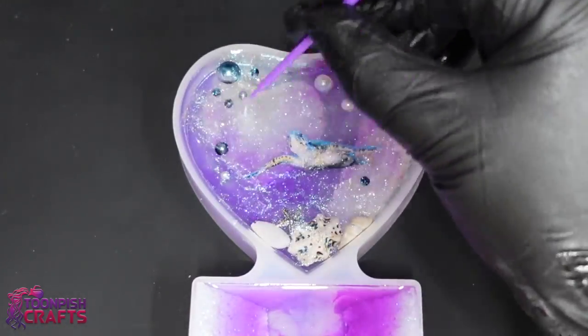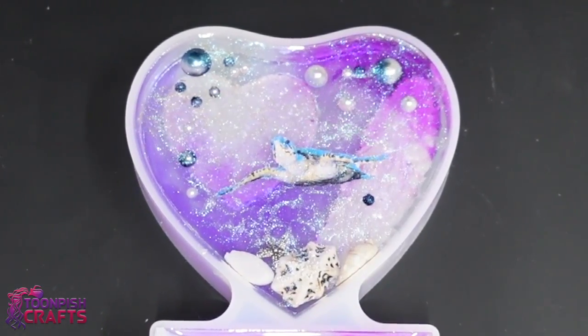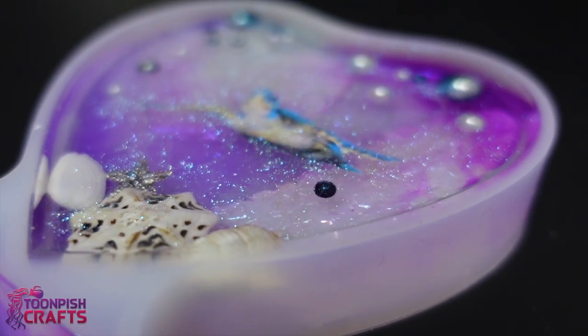It makes some pretty colors dancing around on the surface of the resin like you wouldn't believe — the sparkle is unbelievable. If you could only see what I can see here — the video does not do it justice.